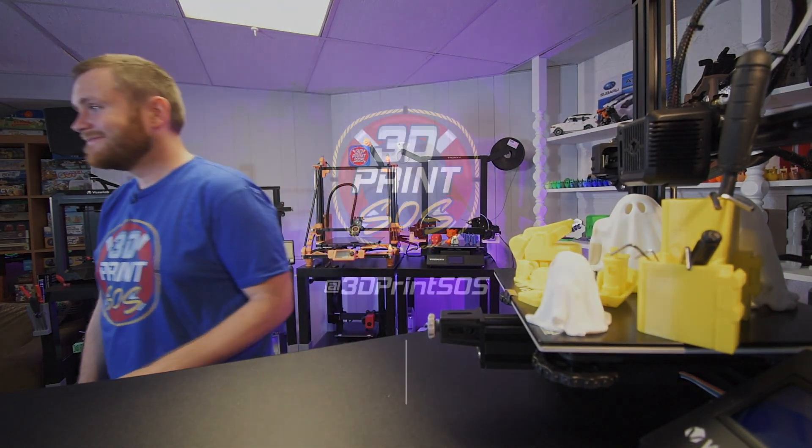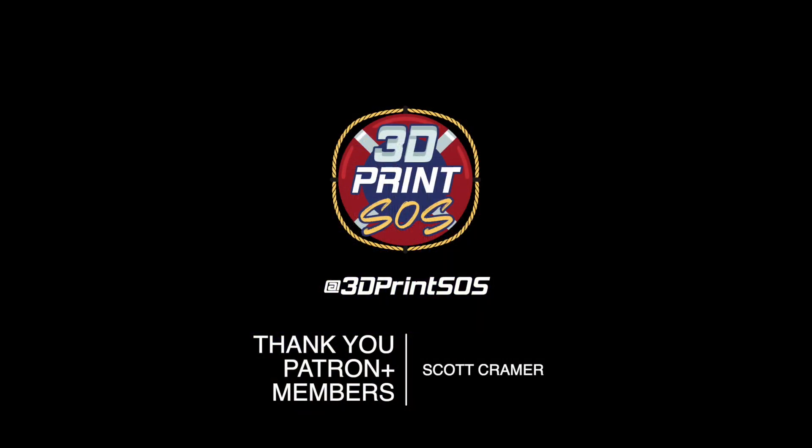All right, as always, I'll see you down in the comments. Later.